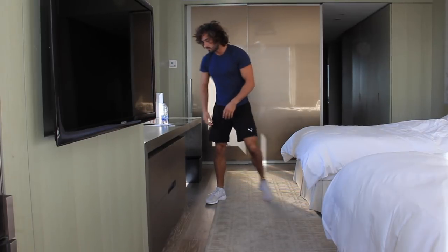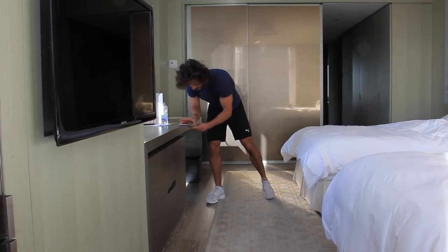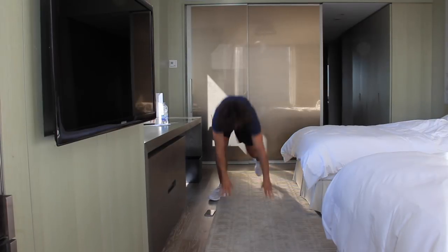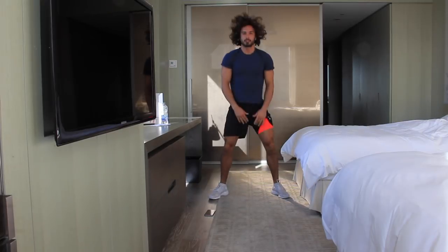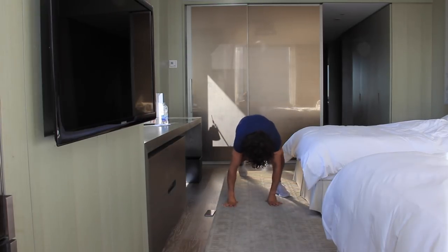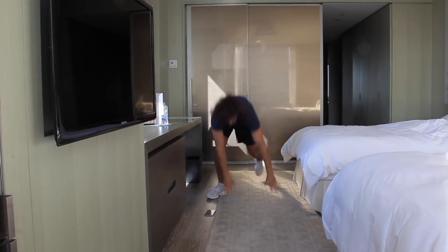So I call it a walking burpee into a squat. That's the first one — it'll be 40 seconds. Here we go, nice and fast, high intensity. Hands down, walk back, stand up, and squat. Nice straight back. You can do this barefoot if you need to — it's a low impact one. Keep your back nice and straight coming out of that squat, get low. You're going to start to feel your heart rate elevate. And rest.